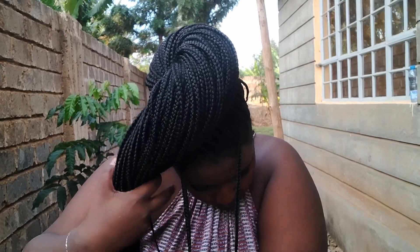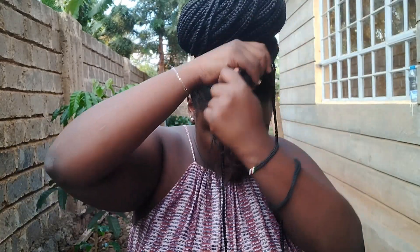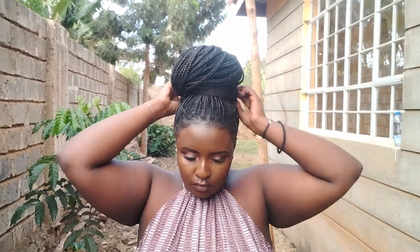On to our seventh hairstyle, which is the iconic bun where you put all your braids together and form a bun. You need to make sure it's very, very firm so it doesn't come loose during the course of the day. If you don't want the two strands at the front, you can add them at the back. I like doing this hairstyle with a scarf around it just to secure the bun visually, or you can cover the entire bun with a scarf as well.